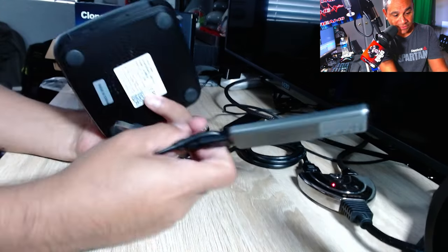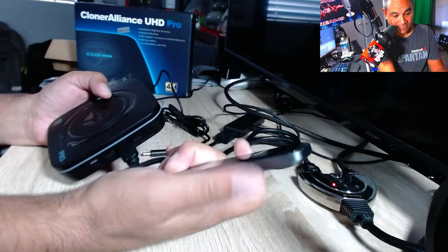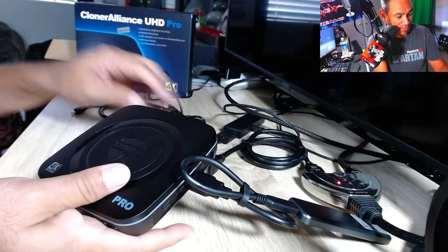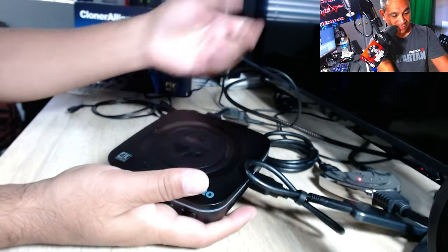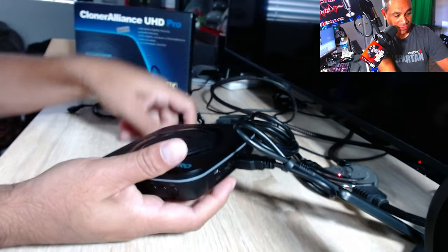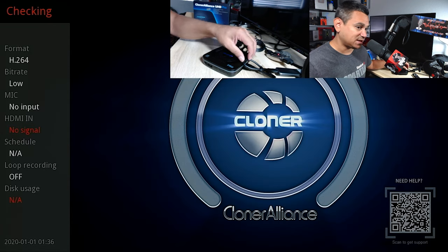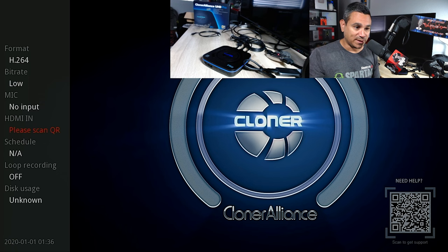You have to have some kind of external storage — I have a one terabyte RAVPower drive, linked in the description. Here's my Fire Stick going into the device's HDMI in port. The HDMI out goes to my TV and capture card. Once everything is connected, turn it on. It lights up green on the side — green means H264, blue means H265.